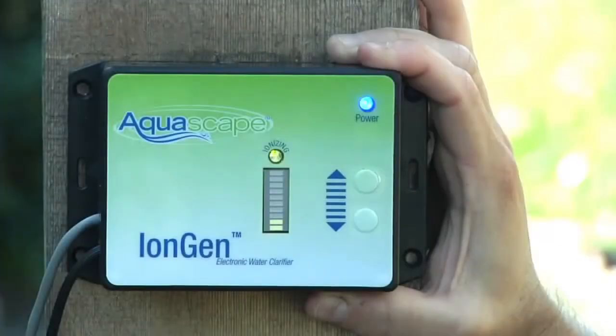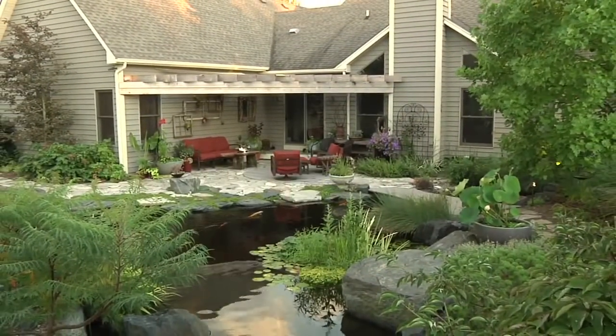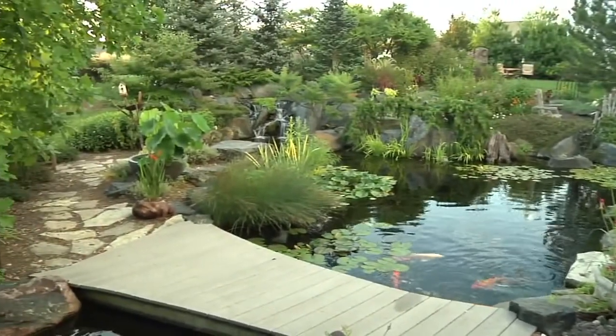The iEngine system is an electronic water clarifier. It will improve the appearance of your water feature, increase the water quality, and significantly reduce the amount of debris that attaches itself to the rocks and gravel throughout the pond, stream, and waterfall. Best of all, it's not a chemical — it's safe for fish and plants, and it's really easy to install.